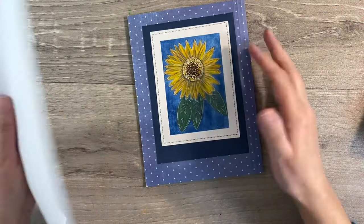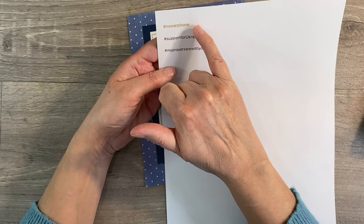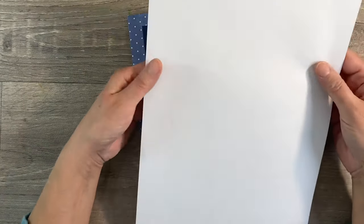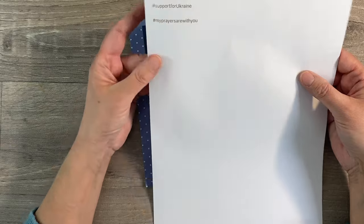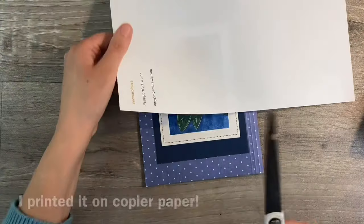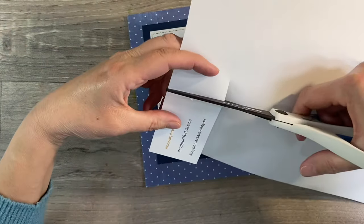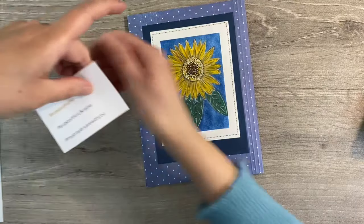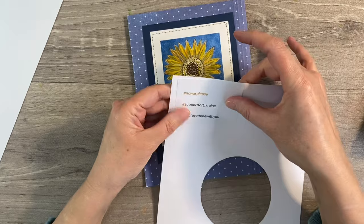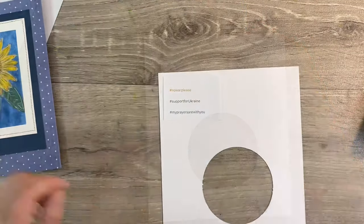I love that polka dot background — I think it just adds a quirkiness. I like how that looks. I want to keep this page really simple, but I have printed off some hashtags: hashtag no war please, hashtag support for Ukraine, and hashtag my prayers are with you. I've just printed this out onto a regular piece of cardstock. I'm just going to chop this off and glue it down to a piece of cardstock just to stabilise it a little. I've got some scrap cardstock here and I'm just going to stick this down using a regular glue stick.